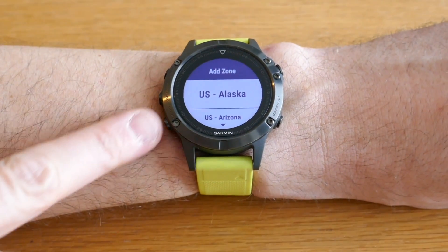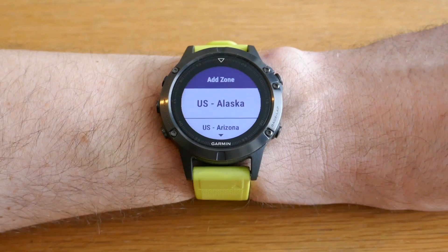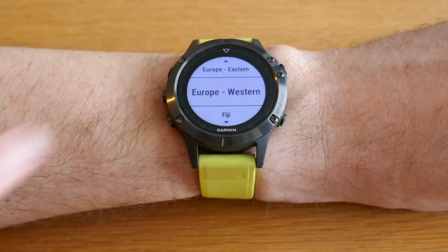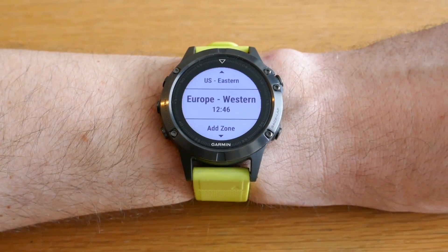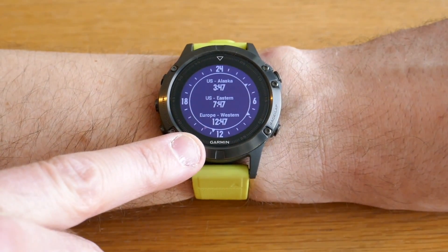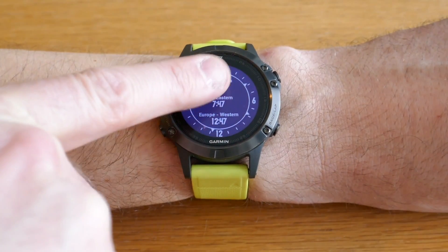We can select two more here. Let's do US Eastern — we don't want to rename that. And the final one, let's do Western European. If we push back now, we have the three different time zones. Notice the small red arrow showing your current time in your current position, regardless of the time zones you have selected. The three other time zones are shown with their own small arrow.